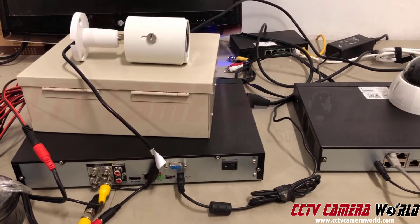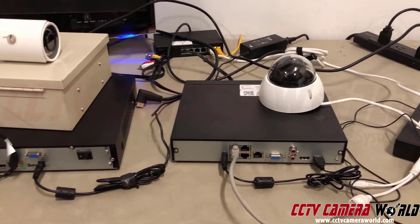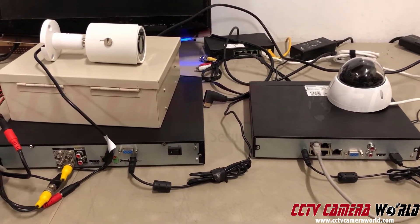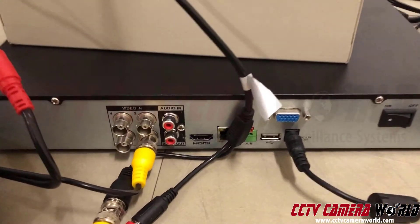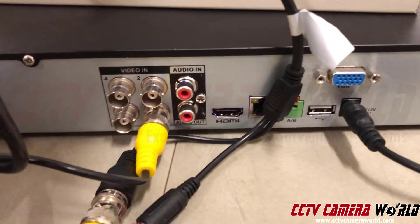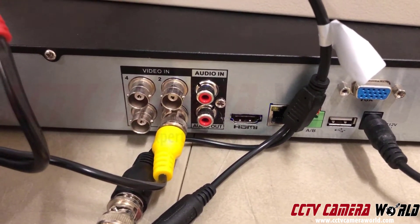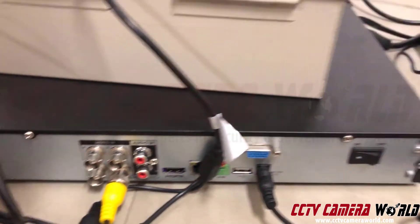In this video I'm going to show you the difference between a DVR versus an NVR. I have two four-channel units sitting on our testing desk. Let's look at the DVR first — on the back you'll notice it has these round BNC connectors, these are called coax BNC connectors, or short form just BNC.